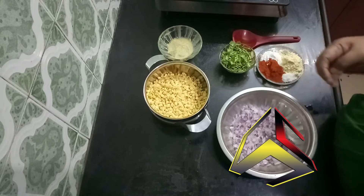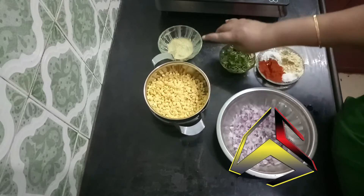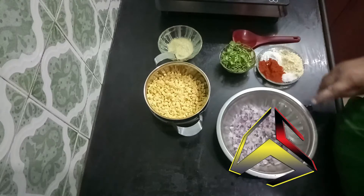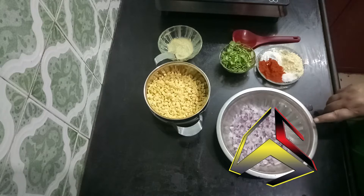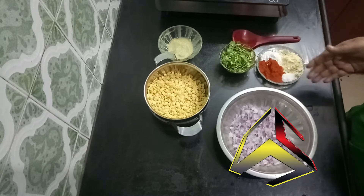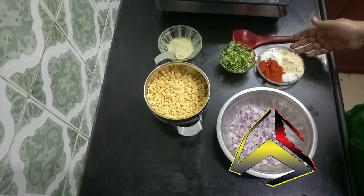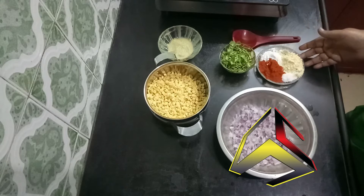We are going to use 1-3 g of stewed rice and cut 2 ingredients in the pot. We are going to make a cup of stewed rice powder, 1 teaspoon of chili powder.